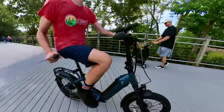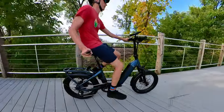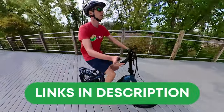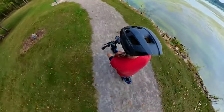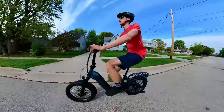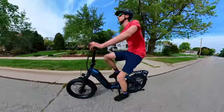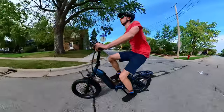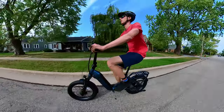I think Ride One Up has a winner on its hands with the Portola. If you decide this is your next e-bike, we'd appreciate you supporting us for free by using our link in the description. Ride One Up is a direct-to-consumer brand, hence the awesome prices. They've ramped up customer support — maybe current Ride One Up owners can share their experience in the comments below. I cannot wait to hear what everyone thinks of the Portola. Thanks for watching, and we'll see you in the next one.